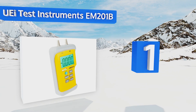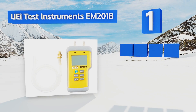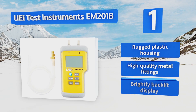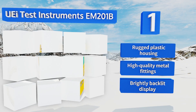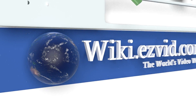Taking the top spot on our list, the UEI Test Instruments EM201B offers a quick and simple way to measure pressure drops in sealed systems. It can also be used to check gas supply and draft pressures in both commercial and residential applications, and includes a helpful data hold function. It features a rugged plastic housing, high-quality metal fittings, and a bright backlit display.